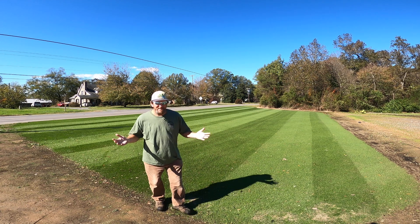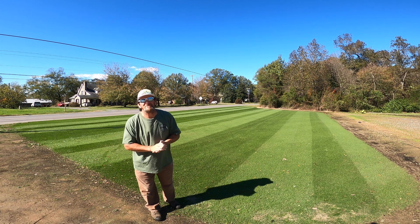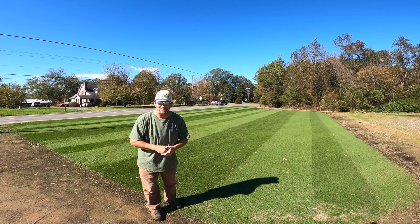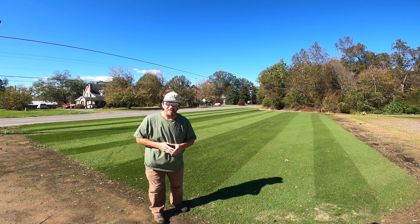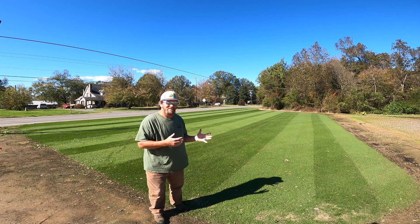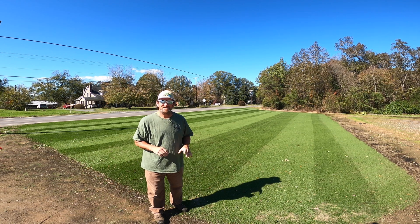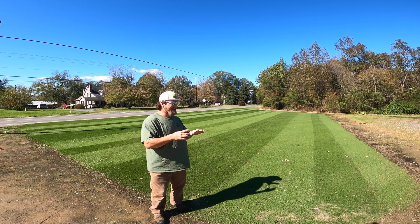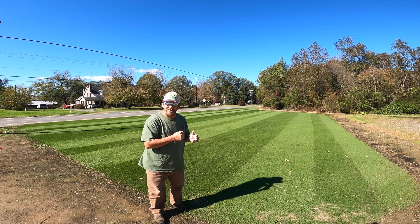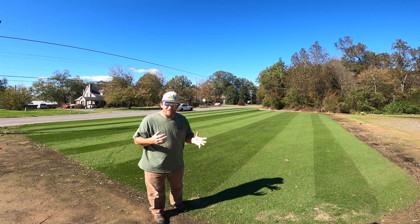Hey, I know not everybody likes stripes in the yard — completely fine. You'll never hear the argument from me that you have to have stripes for your grass to look great. I don't care if you stripe your yard or not. I want it to be nice, though. There are folks out there that thrive on this kind of stuff, and I'm one of them. I absolutely thrive on the patterns I can put in the yard.